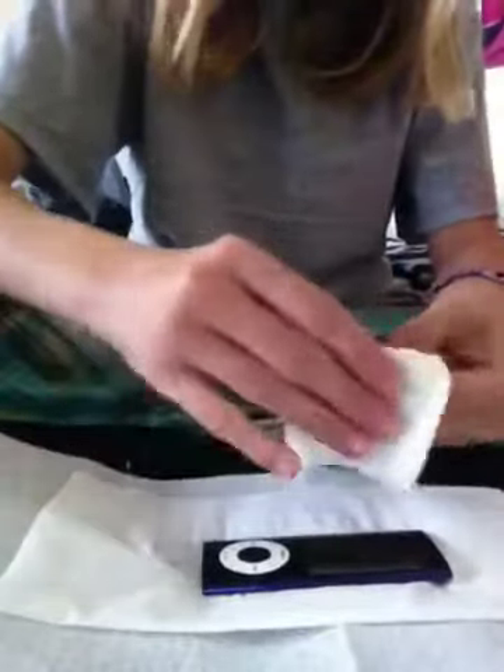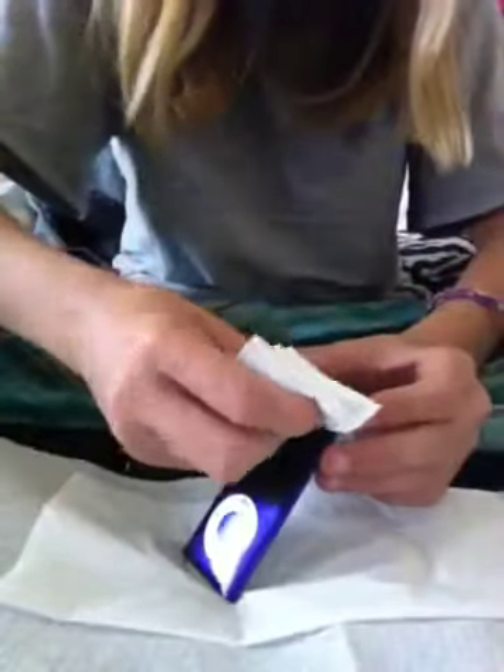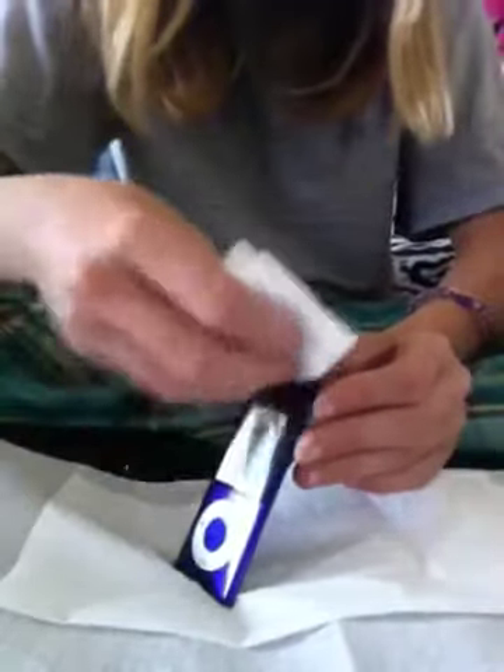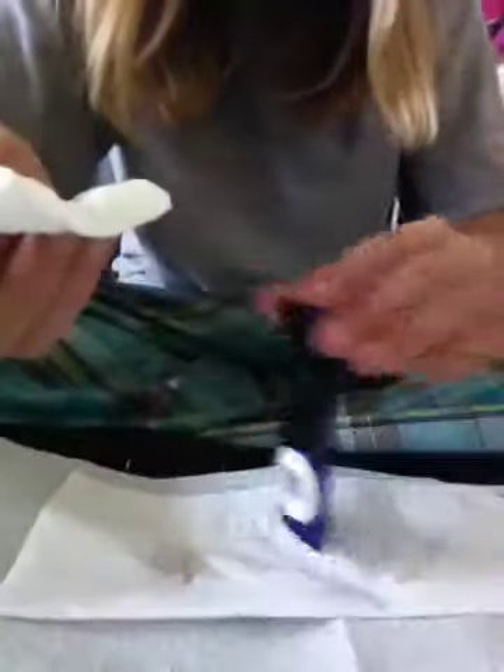Now you're going to flip it over and also flip your paper towel over — this is where we're going to clean the screen. You take your same paper towel and do not add any more glass cleaner to it at all. Just run it by the screen a little bit, maybe ten times, and run it by the sides. Then lay it down and let it dry. If you don't let it dry before you wipe it off, you will leave streak lines — you do not want that to happen.